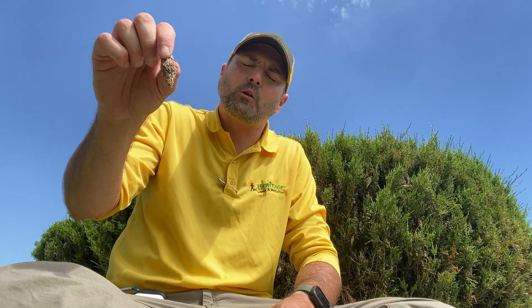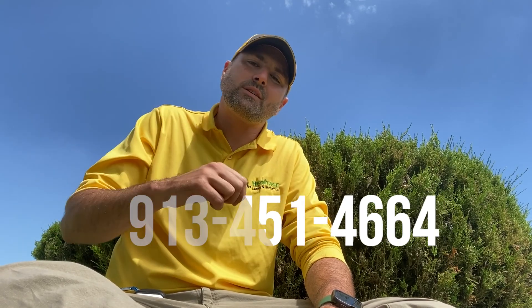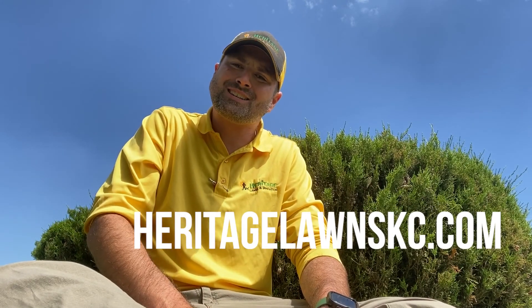Let's end this video. I'm going to give you one reason why you should make sure you're keeping your eyes open on junipers and cedars: you will see these bags, and before you know it, this will be brown and this will be dead. Look for these bags — these are called bagworms. Let's not have any of these on your junipers or cedars. Keep your eyes open, and if you see any of these, DIY — make it simple. Just pull these off, or give us a call at 913-451-4664. You can visit our website at heritagelawnskc.com. I'm Jason with Heritage Lawns and Irrigation — look forward to seeing you out there on the lawn. Have a great day.